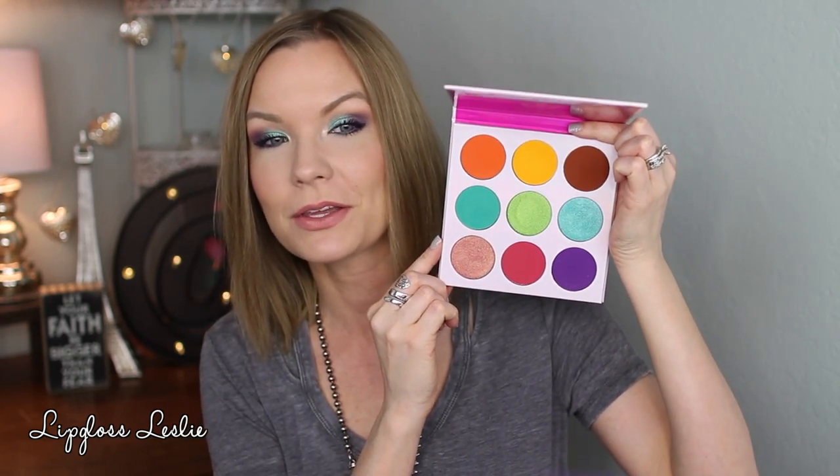Oh my goodness, I love the packaging on this one because it's like a light lavender with like pink writing, and just all the colors used are just beautiful. Really, really pretty and fun palette. So I'm just going to be playing with it today. I want to show it to you in action and show you some swatches at the end. That's what I'm going to be playing with today, and this is the look we're going to be creating. So let's get to it.